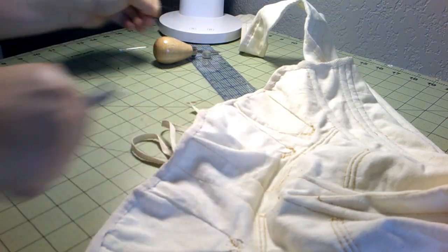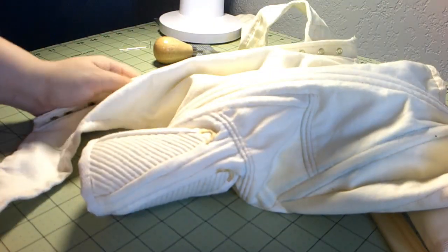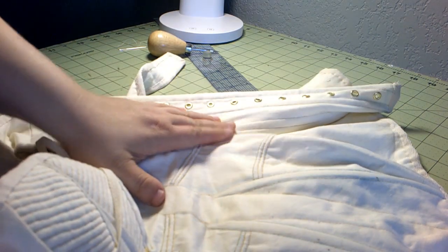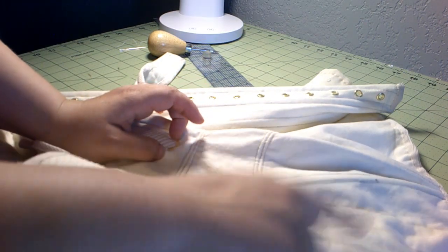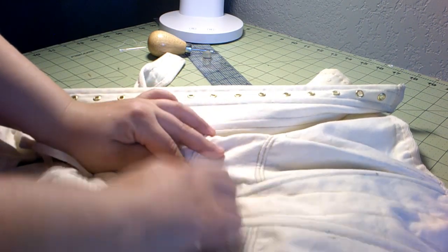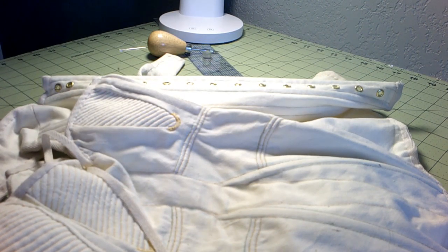Now we are officially very nearly done. I still need to put in laces, but I'm going to soak it first to try to get all these blue marks off. I went over it with a damp rag and got most of them off, but I think I just need to soak it for a little bit. Then we'll come back, lace the whole thing, and be done.